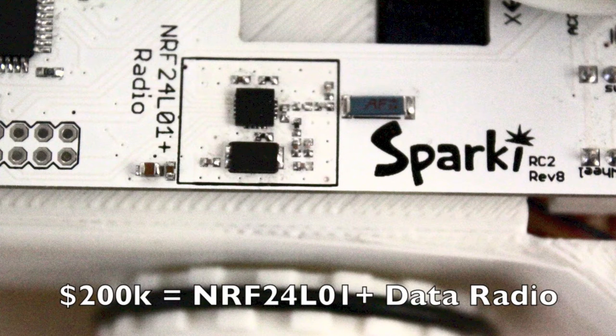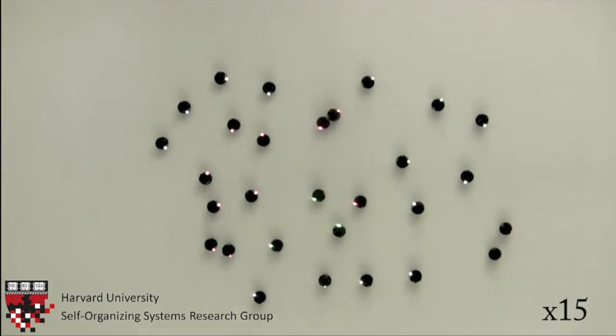If we raise enough to reach our 200k stretch goal, we will include a multi-channel data radio, perfect for coordinating multiple Sparkys to do swarm robotics.